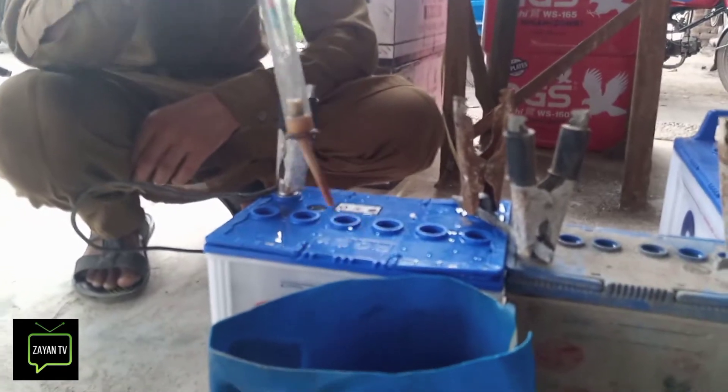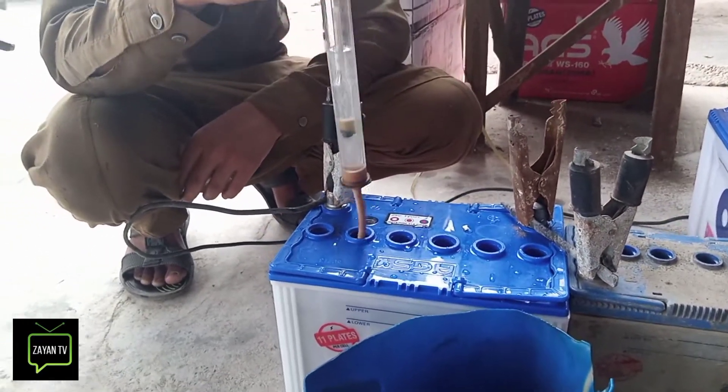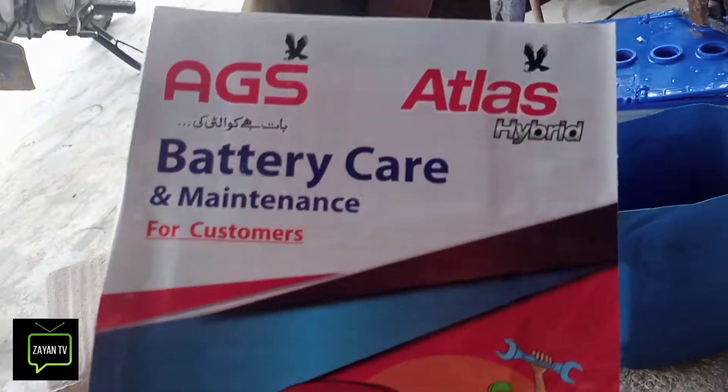We are leveling. Our battery is ready. We are leveling the water. We need to take care of the battery.